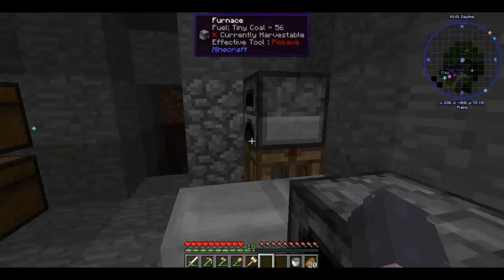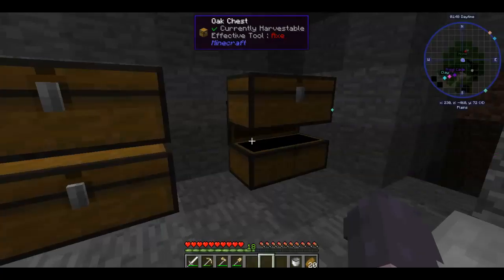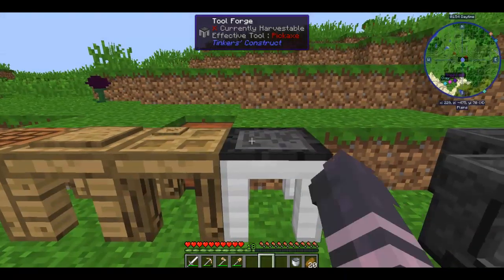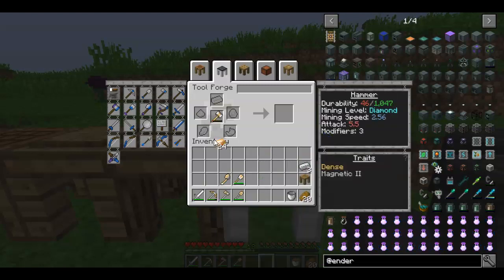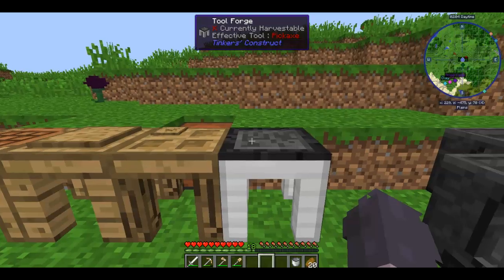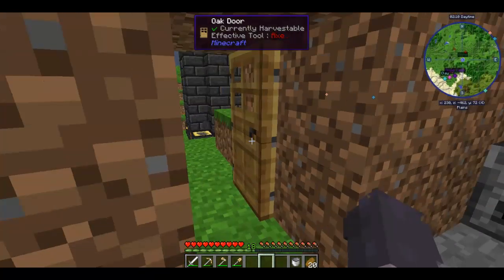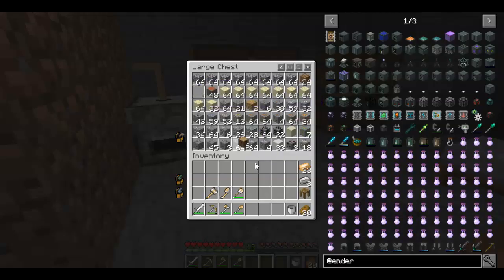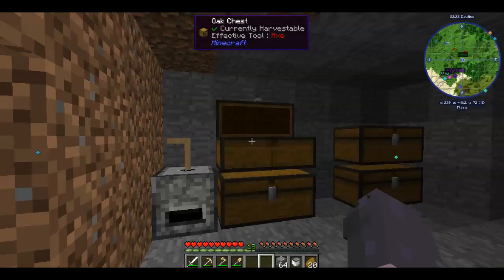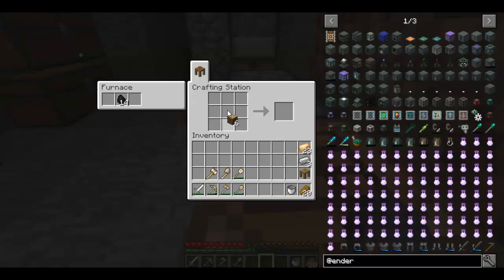If I just want to smelt one item, I'll use tiny coal in the furnace instead of wasting a whole piece of coal. But now we are out of coal. I'll come out here, repair my hammer quickly, and then I need to make some chests — I think 3 would probably be good. Yeah, I think 3 is probably enough.